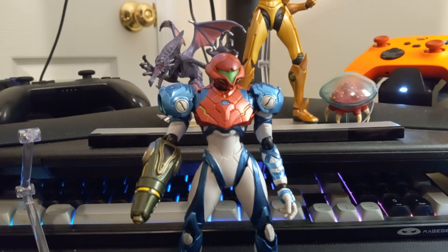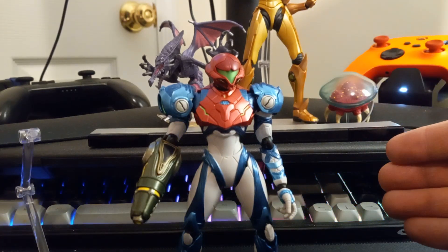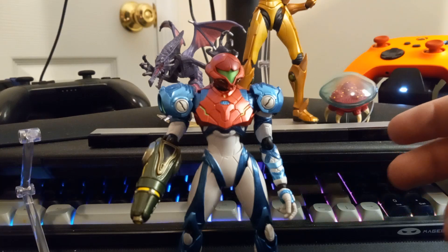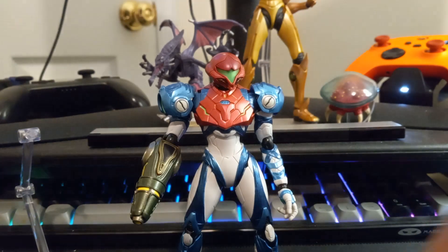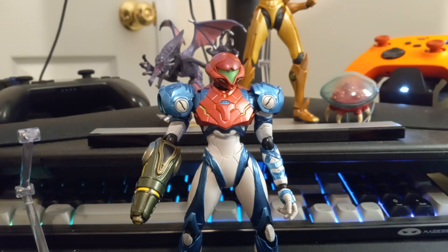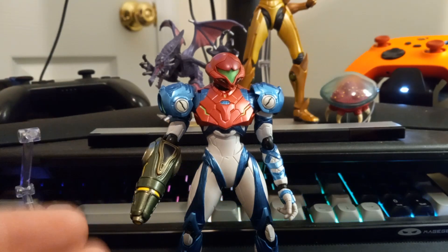Hello, today I'm going to be taking a look at the just released Metroid Dread version Samus Figma. I've messed around with her just a little bit, got a few pictures, did some new extra poses, and messed around with the articulation and accessories. I think she might be better than the Prime 3 Samus, which I have there in the background. I have about 32 runs in Dread, put about 80-90 hours into the game, and I'm infatuated with it. I pre-ordered it as soon as the pre-orders were up on the Switch. But this is about the Figma based off of the coolest woman in the galaxy.